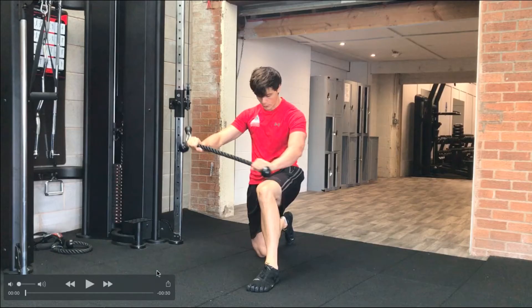With the kneeling cable woodchop, what we're looking to do is teach the body how to integrate one shoulder — my right shoulder here — into my left hip.